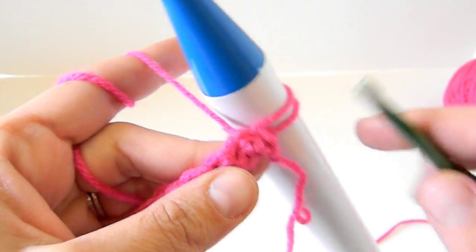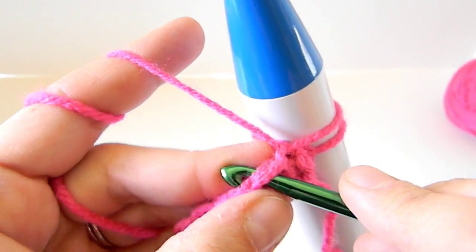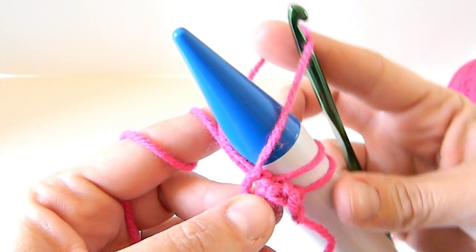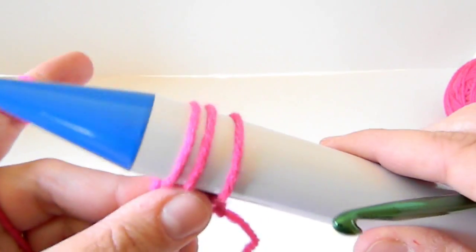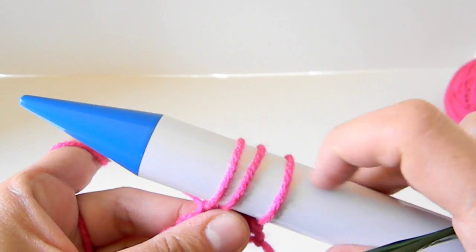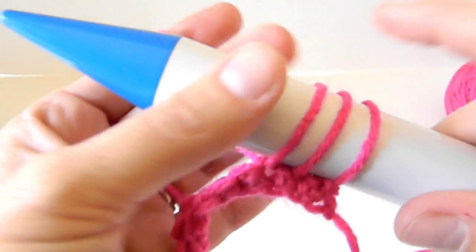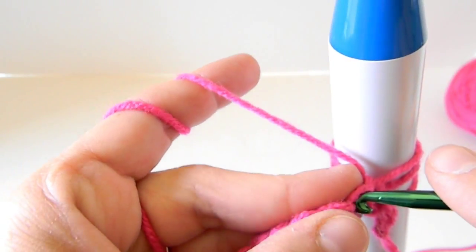I'll show you one more time. Insert your hook into your next stitch, yarn over. When you pull up the loop, put your finger in to open it up and slide it right on there — see how it's not twisted. Tighten it up. You always want to make sure they're nice and tight. If one loop is looser than the other, it'll show — that loop will stick out in your stitches. So make sure they're all tight and even around your broomstick.